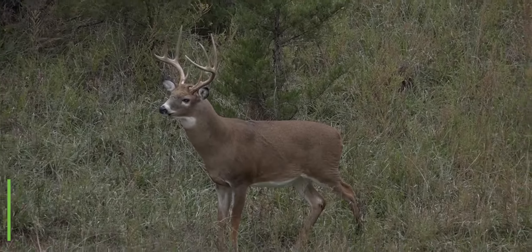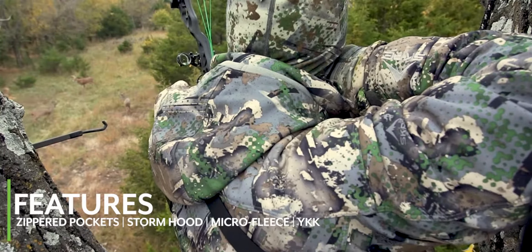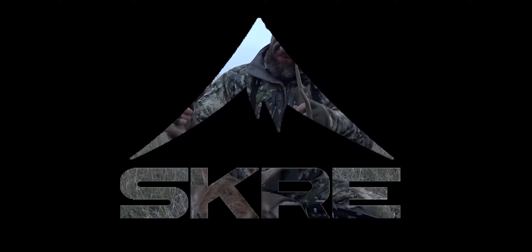A fully adjustable storm hood, zippered accessory pockets, interior grip waistband, and an anatomical athletic fit are a few of the reasons the Hardscrabble Series is the ultimate choice for outer layer gear to keep you on the hunt throughout whitetail season.